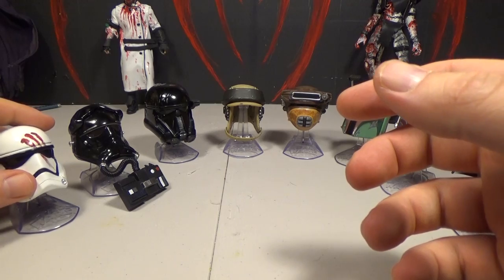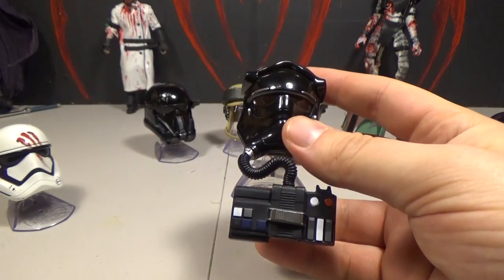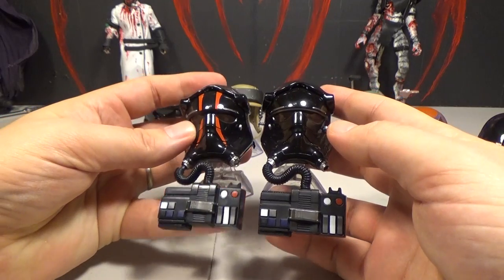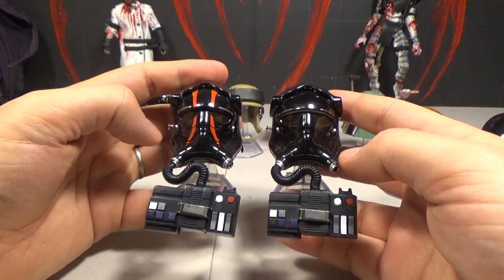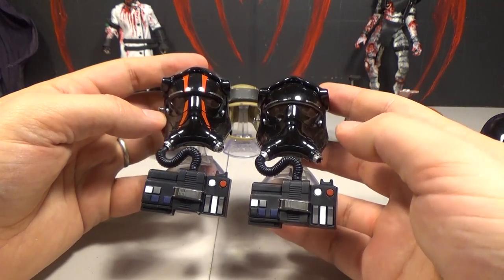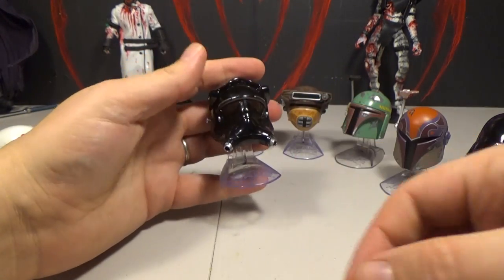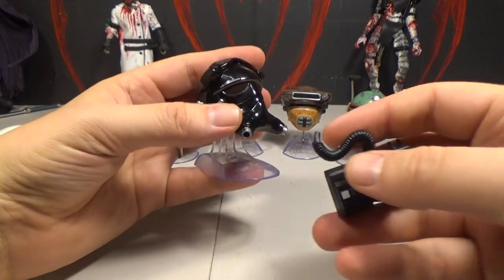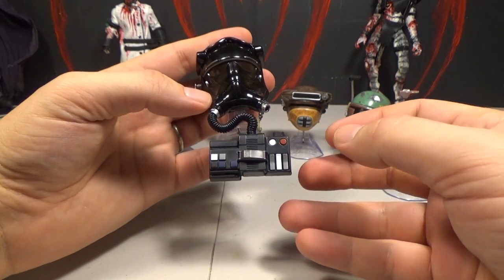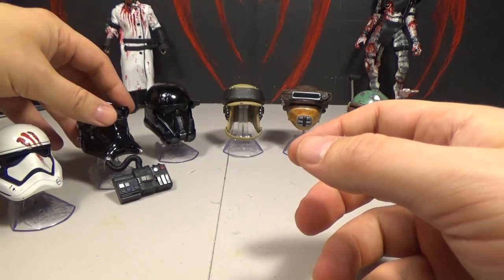But if you break yours, it's not our fault. Here is the TIE Fighter Pilot — this is the regular version. The pack on it just looks a bit weird sitting in front of it. Here's the elite version — I like the red stripes better. I'm surprised they even made the regular version, but I guess they want to make all the helmets eventually. You can take the pack off if you don't like it.